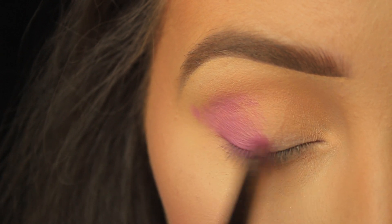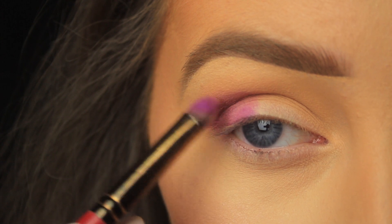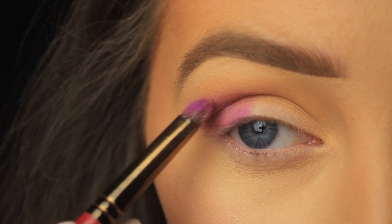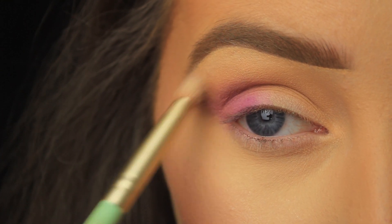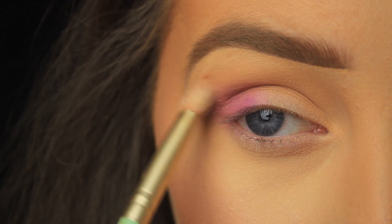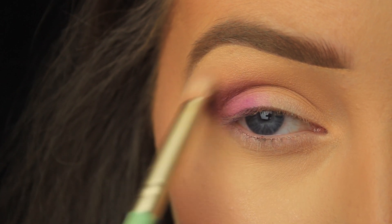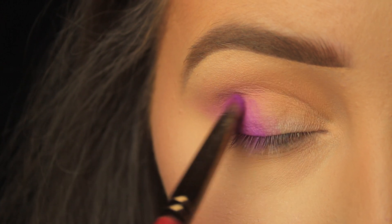This is a perfect example of why you always need to layer your shadows — on the first application you'll either get good color payoff or a nice blend, not both. I do as much as I can with the small dense brush for applying and blending, then for that edge I take a fluffy blending brush and blend along there, because we don't want harsh edges — we want the shadow to fade out to nothing closer to the brow bone.